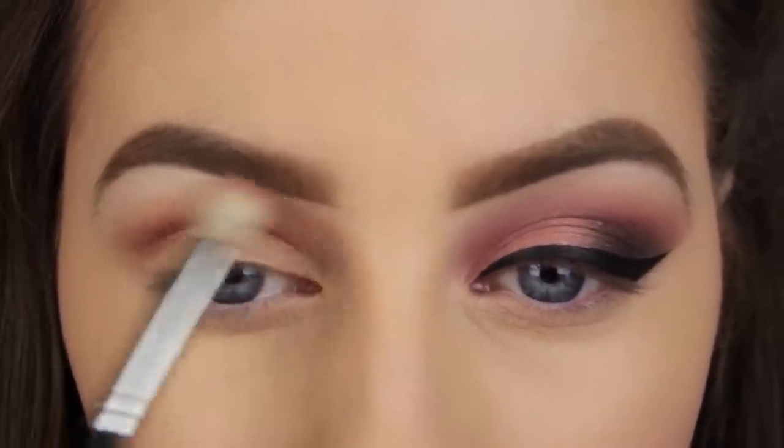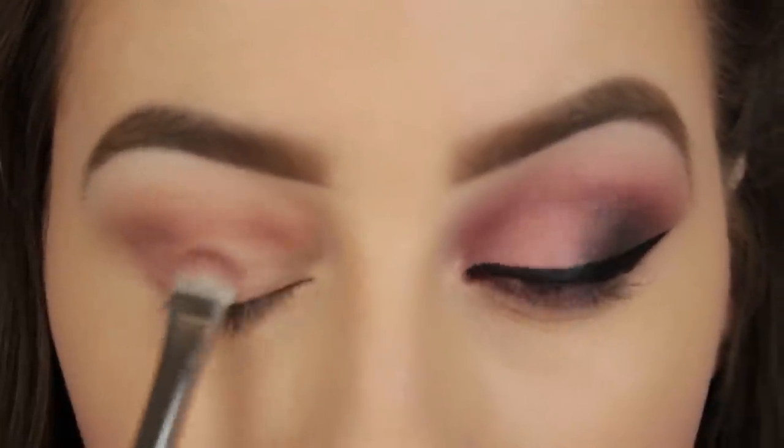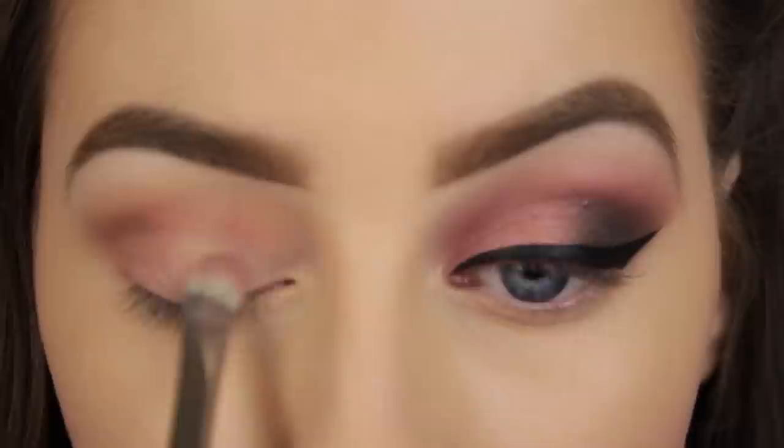I'll be applying a shimmery pink to the lid later and it doesn't appear vibrantly on its own, so I'm using a matte pink eyeshadow as a base across the eyelid first.